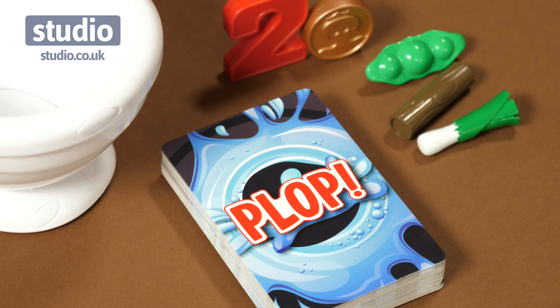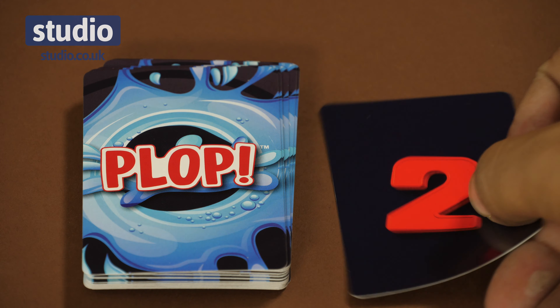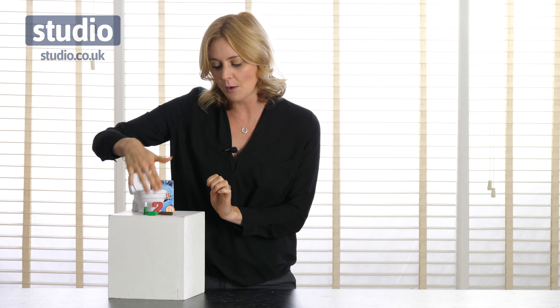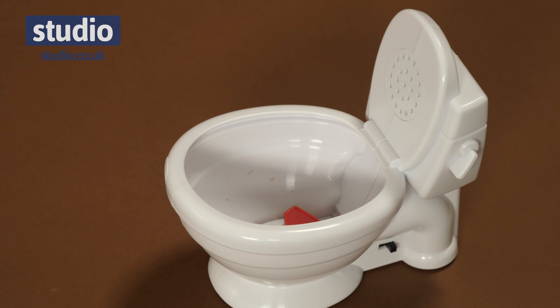It's really easy to play and you're going to have to get in your best positions — whether that's squatting, wobbling, or clenching your derriere — because that's how you play this game. You've got the cards here and you simply pick a card. You've got your five deposits, and whatever deposit is on the card you then have to transport that by whatever means possible with your own derriere to the toilet. And if you can manage to drop it in, it will make a flushing sound and you'll be the winner.